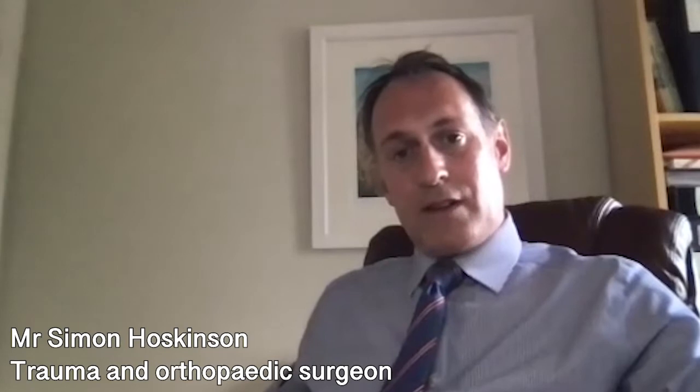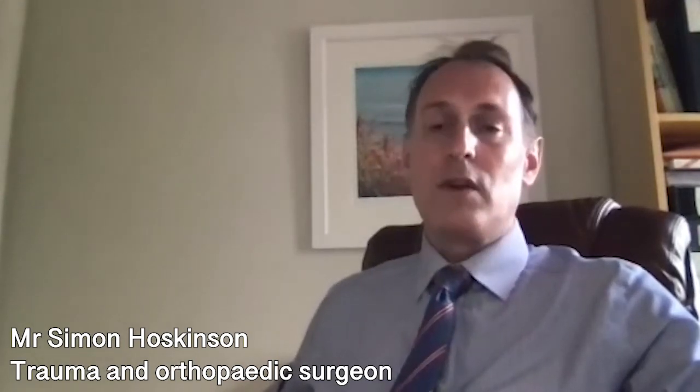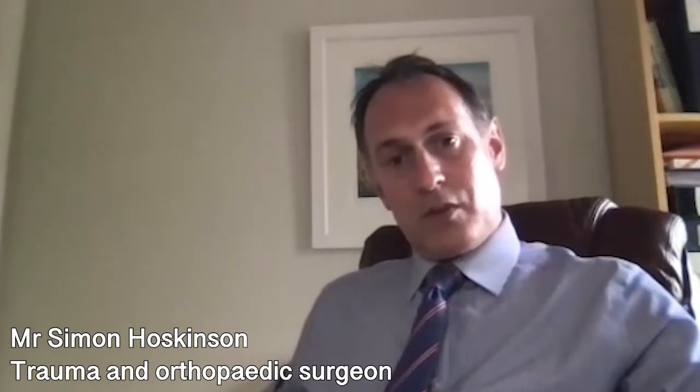Then it's time for the operation. You're taken down to the operating theatre and into the anaesthetic room, where the anaesthetist will administer an anaesthetic. Once that's done, the surgical team will position the patient safely and stably for surgery — which for hip replacement is usually lying on the side. The skin is then sterilized with antiseptic solution and sterile drapes are placed around the hip.